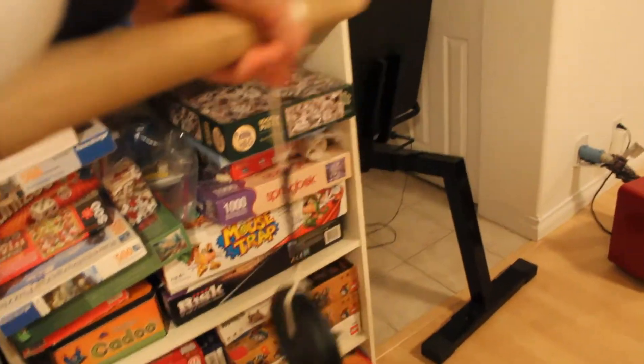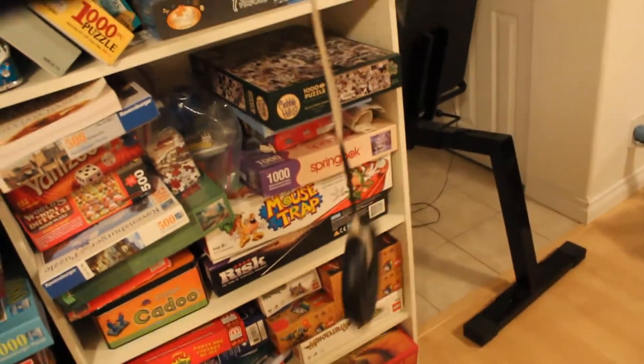I also have this forearm roller. This thing is a pain workout — you put your arms out straight and you roll it up. It's tricky.